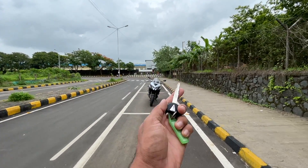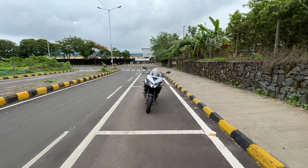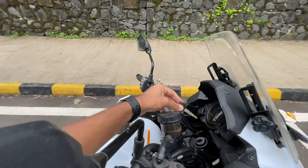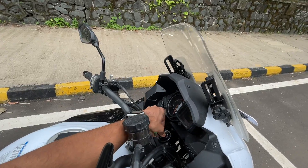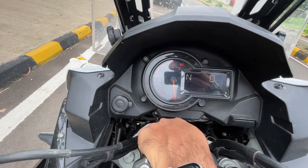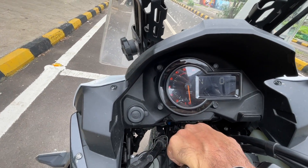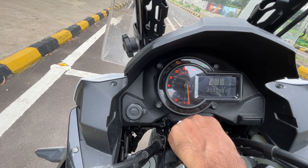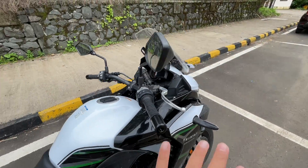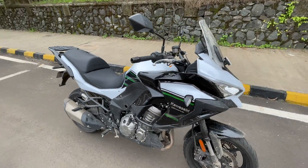Hi guys, welcome to another vlog. I'm riding the Kawasaki Versys 1000. Straight away I'm going to put the key inside so I can show you the lights as well. When you turn it on, it does a full swipe up — it could have been slightly clearer, this screen, but it does a full swipe up. Plenty of information on offer; it's an analog-digital unit and a very nice looking unit.